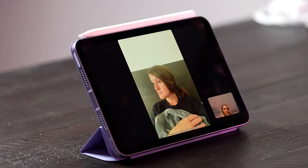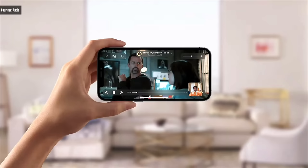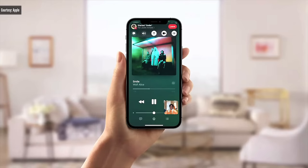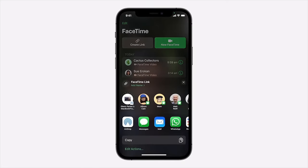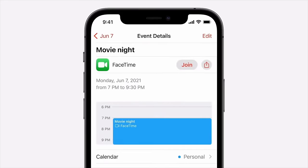With FaceTime and the new iPadOS 15, you'll be able to do SharePlay — so you can watch movies, listen to music, share your screen, and do so much more just over FaceTime together. FaceTime Links is also something new in both iOS and iPadOS 15, so you'll be able to invite your friends using a web link to join a call no matter what device they're on.